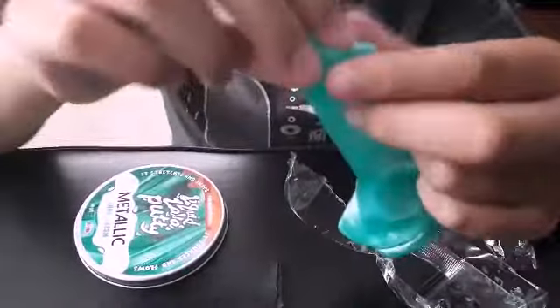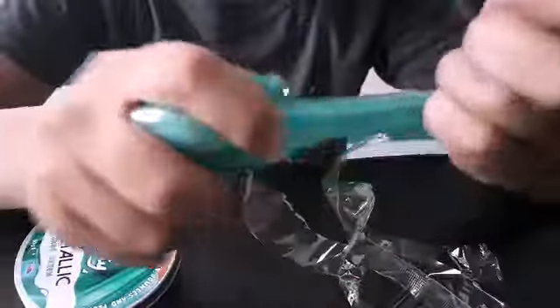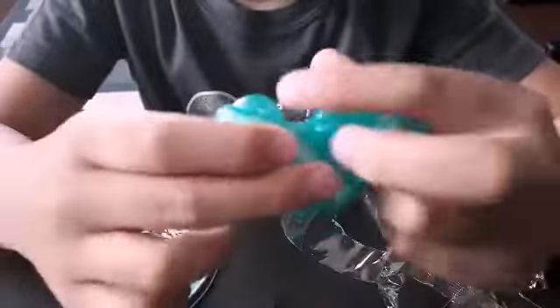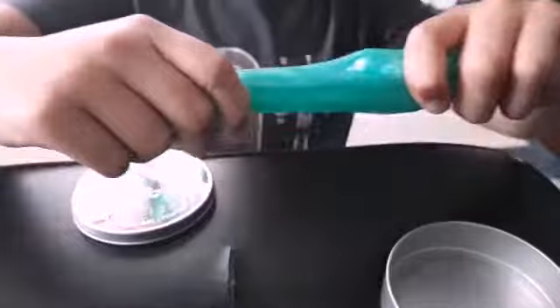You can't really stretch it very much — you just rip it and stuff. But anyway, it feels pretty good. You should really try this out. So this liquid lava putty stretches.